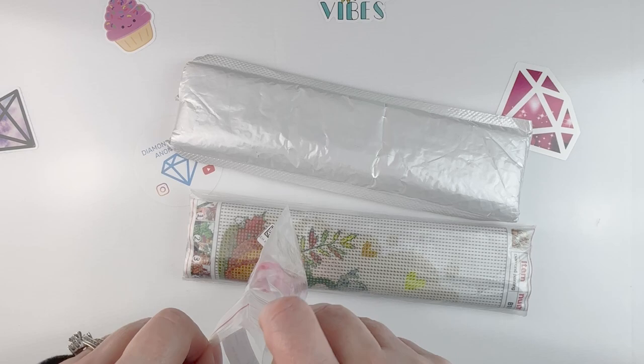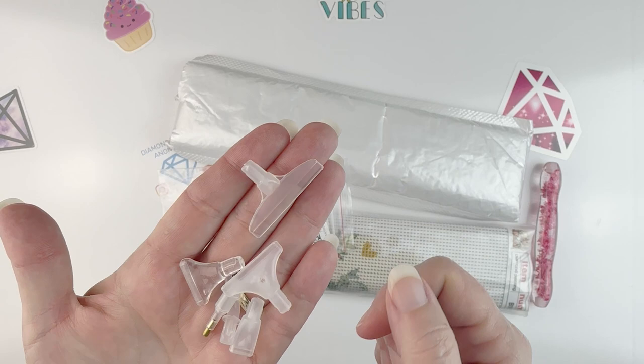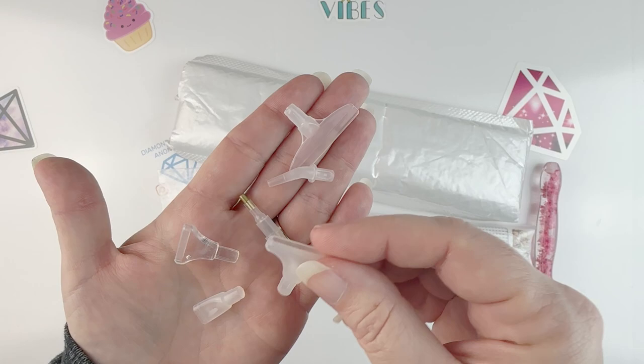Another diamond painting pen, because we all know you can never have too many pens. I'll show you the pen in a minute, but first all the stuff that comes with it: you get all the tips, the straightener, the single placer tip, the angled tip, and then a three, a six, and a nine placer. So you get all the tips.